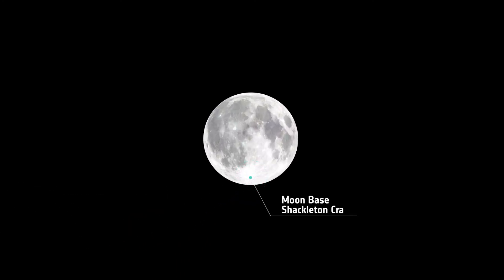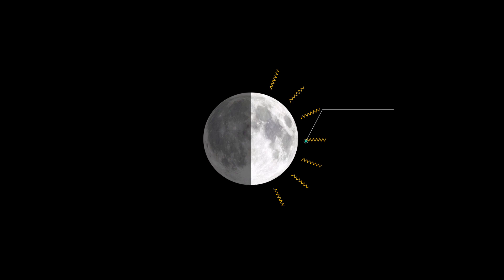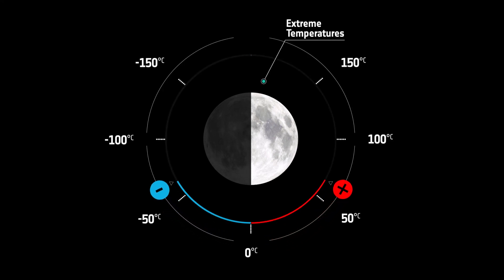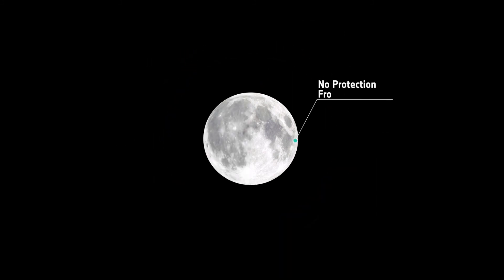The site of our lunar base is the Moon's south pole. Conditions on the Moon are very different from those on Earth. Because the Moon has no atmosphere, there is no protection from solar radiation, the temperature fluctuates, and there is no protection from meteoroids.